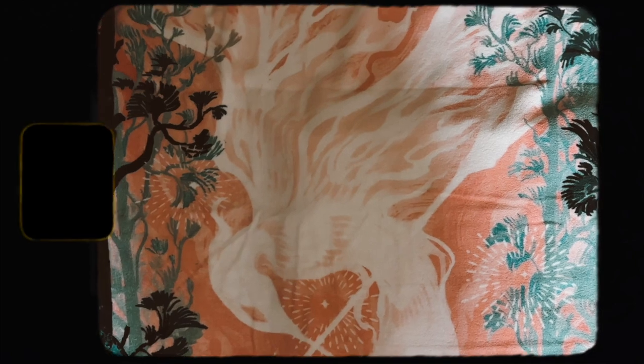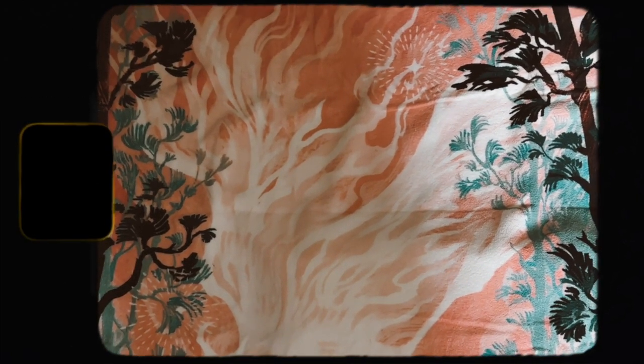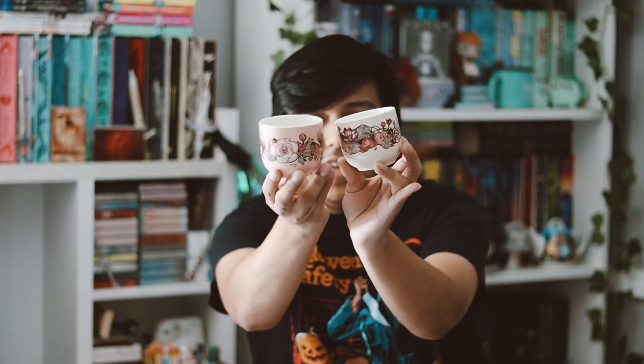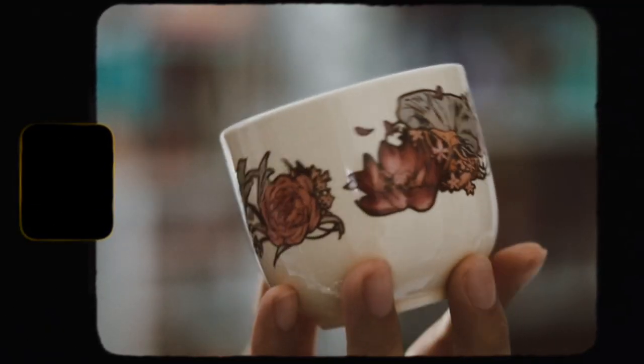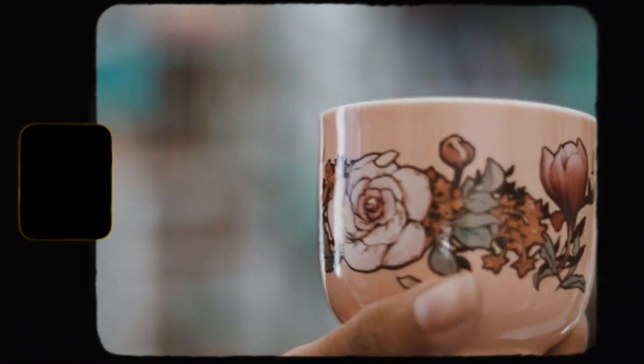The next thing we have is this box right here — it doesn't say what it is, so let's go ahead and open it. We have these two little cups right here. They're pretty, I guess, for what they are. They're very tiny and I don't really know what I could use these for. The colors are nice but I don't really like them that much.